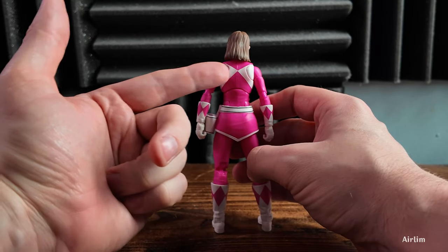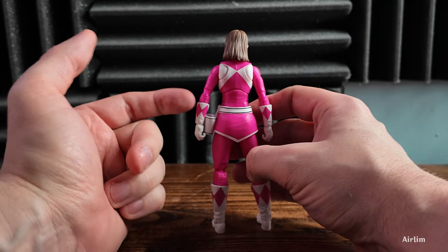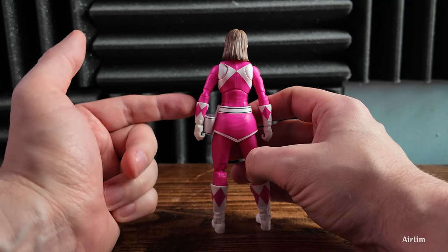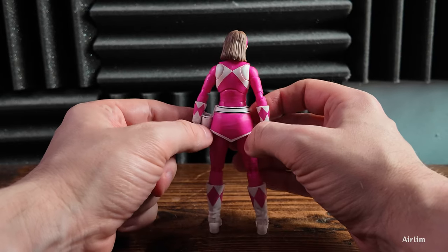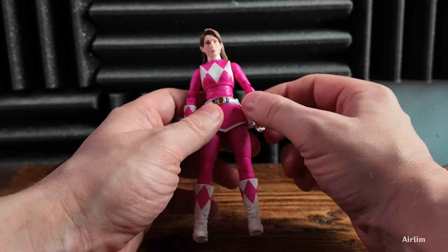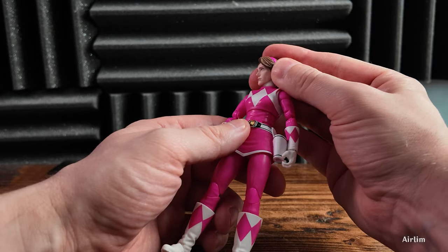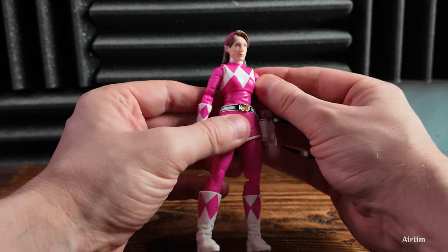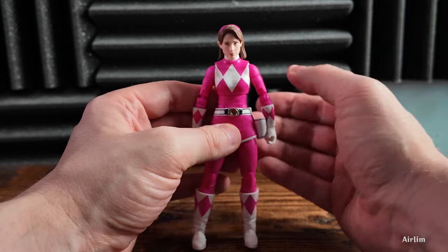Same thing when we look at the back — it's perfectly done, which I really appreciate because I know previous ones haven't been the greatest. Then we have the diamonds on the cuffs, which look absolutely fine. Again, not the best likeness — it doesn't look like Amy Jo Johnson to me. It's not a figure I'd be like 'oh my god, this is the best.'